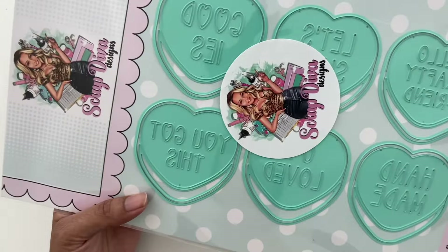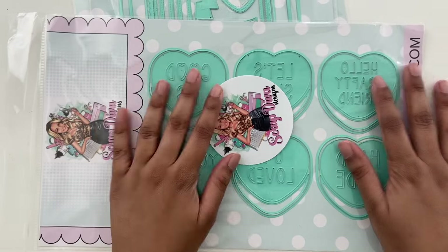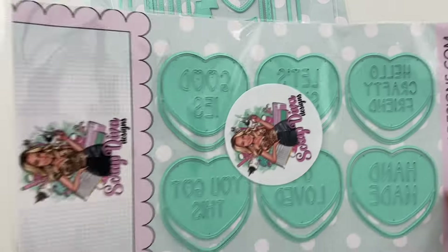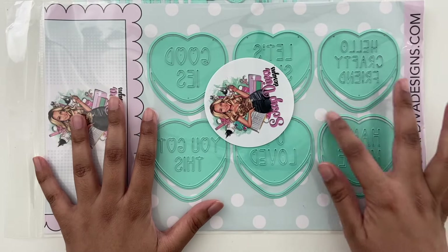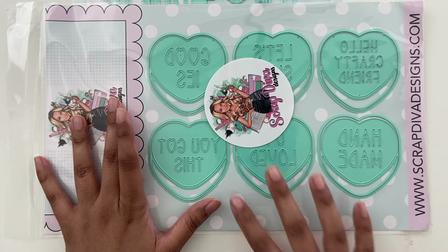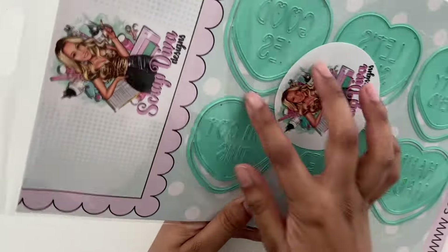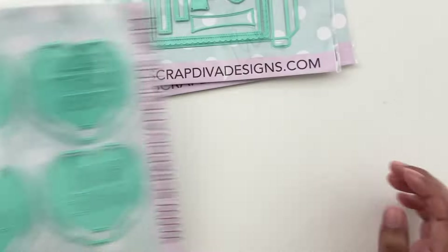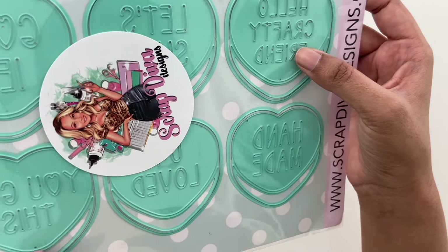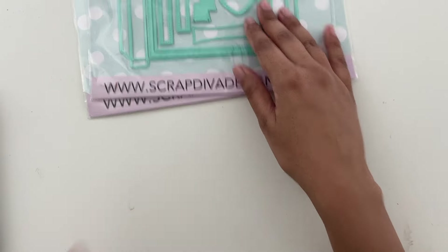This one's pretty similar to the last set that I hauled. It's called conversation hearts too. The conversation hearts from last time have slightly different phrases, but I had turned these into little cards to make corresponding envelopes with them. You can also just use them as conversation hearts and little happy mail phrases — handmade, hello, crafter friend, you got this. Really sweet little sentiments.